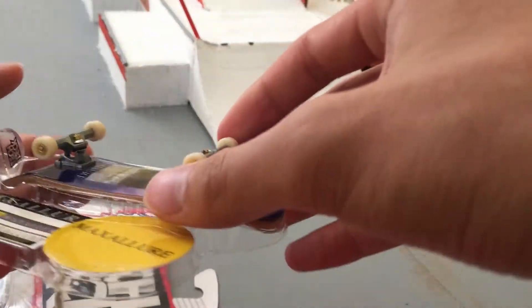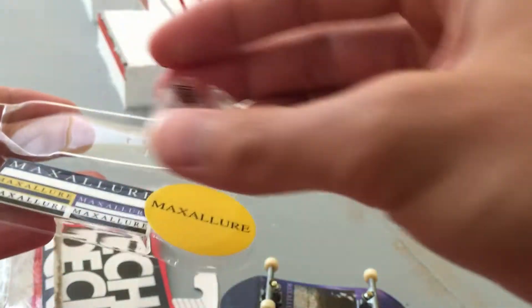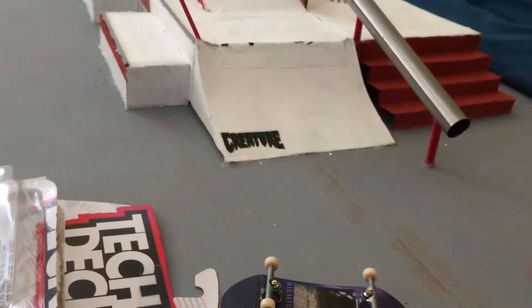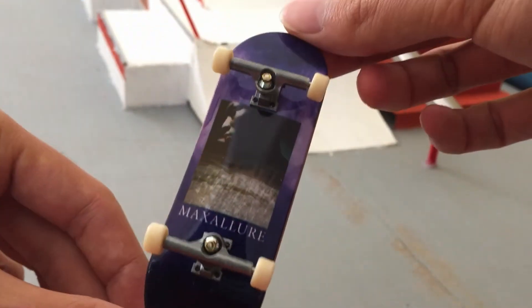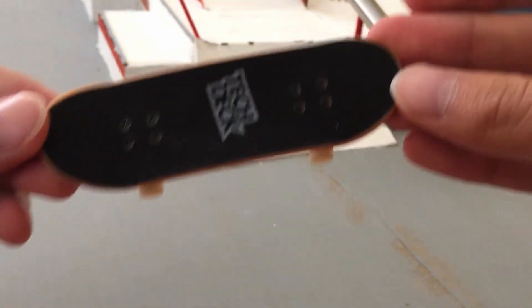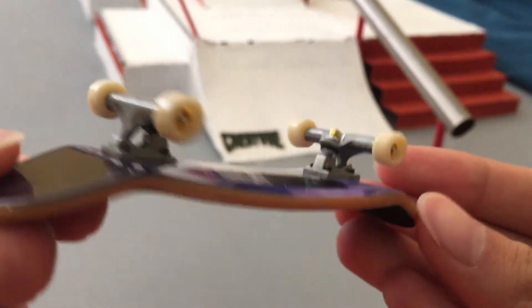There we go. The freshie comes with a little stand, which is pretty sick, and a few stickers — might have to put that on at a park. Here's the board right there. It looks pretty nice. It has some very nice grip. It has the new trucks too, the new Tech Deck trucks.